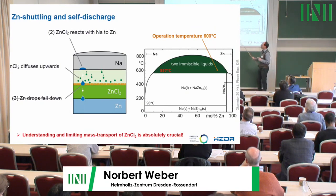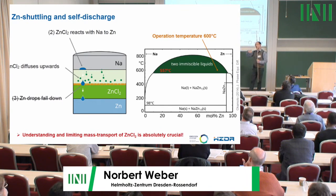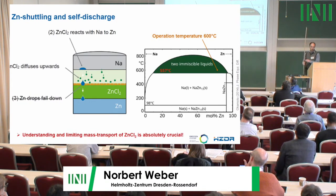The voltage is good, but there is self-discharge. When you charge the battery, zinc chloride is produced at the zinc-salt interface but unfortunately it diffuses upwards. When it reaches the sodium, it decomposes due to self-discharge and forms zinc at the top, which we do not want. To limit this mass transfer of zinc chloride, we split the salt into two separate chambers using a diaphragm — a ceramic with many holes that acts as a diffusion barrier.